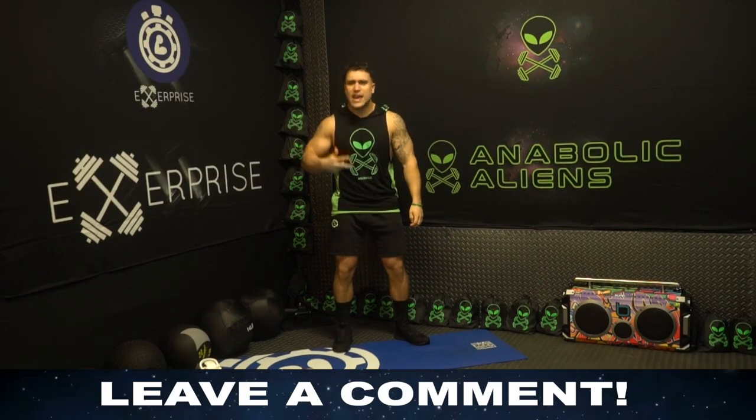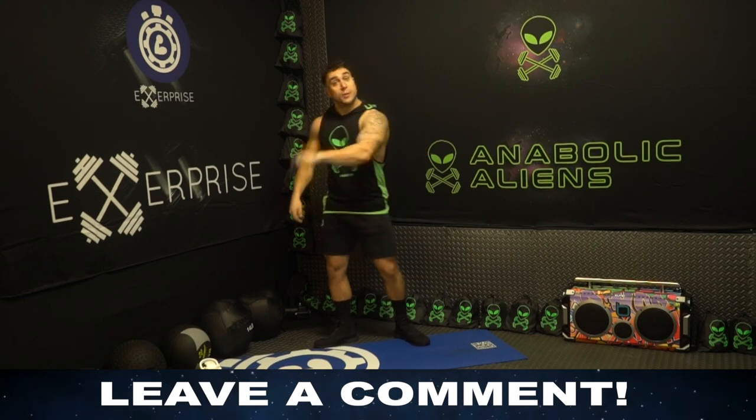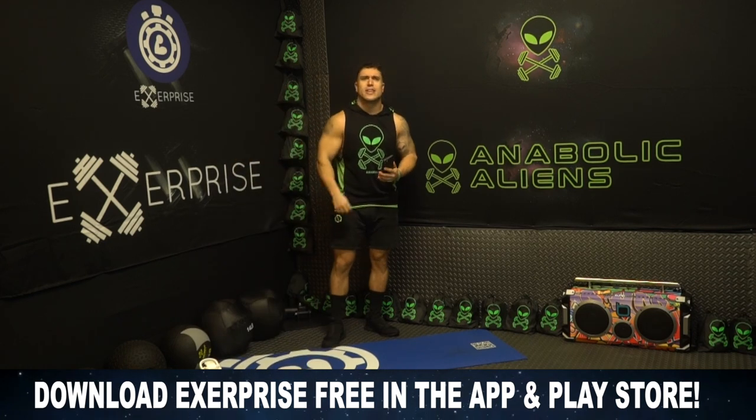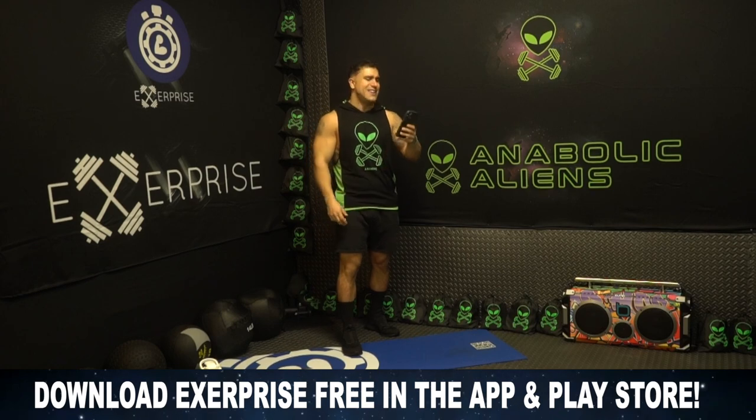Alright, it's time to get into this workout — legs and core, next level of intensity, 40/20 intervals, 20-minute circuit. We'll be generating these workouts using my fitness app X surprise. If you don't have X surprise downloaded yet, head on over to the app or play store — there's a free download. Get my app today.